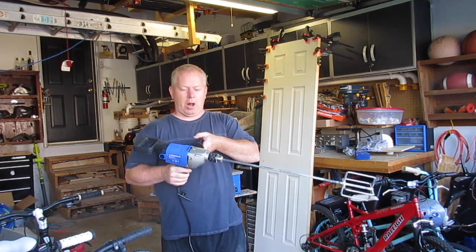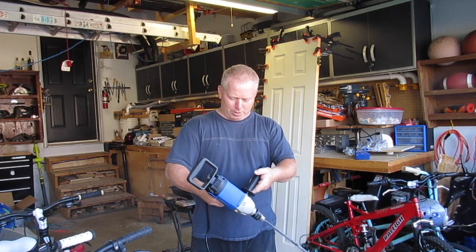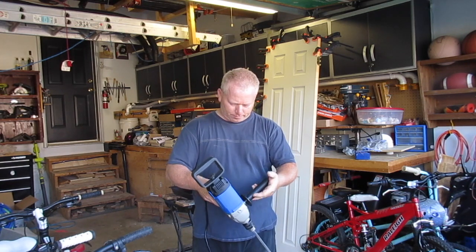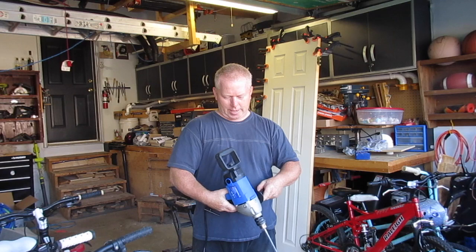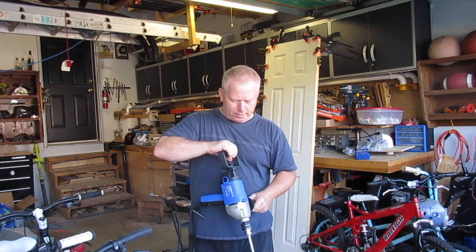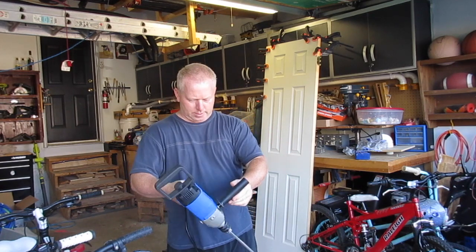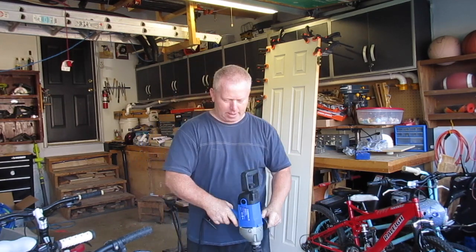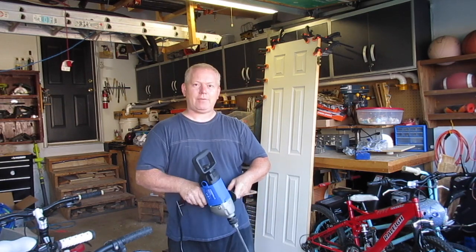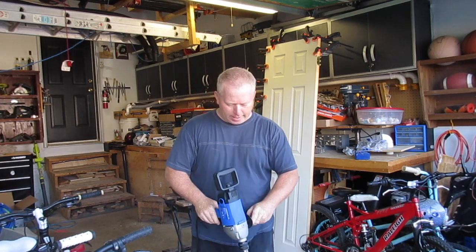Now it's a bit of a monster — it's heavy, it's old school. It's got a variable speed trigger and reverse, which is handy. This handle comes off; you can adjust it in three positions as well, so it's really nice that way. I don't actually use the D handle for anything. It does have a trigger lock on it as well, so if you want to set your variable speed and lock it, you can do that.